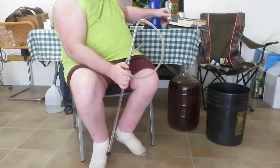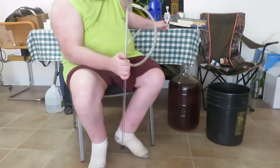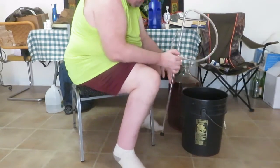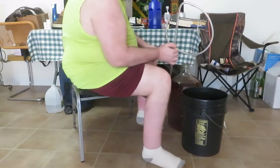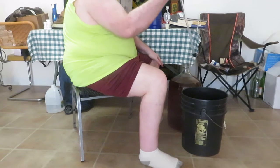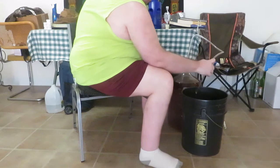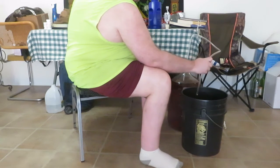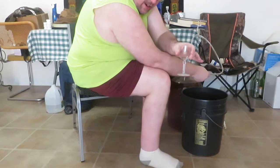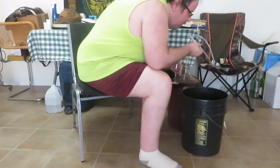Okay, no gushing. We're going to go ahead and stick this racking cane, which has been sanitized with brewer's iodine, and take this little glass right here and just put a taste in there and see how it comes out.